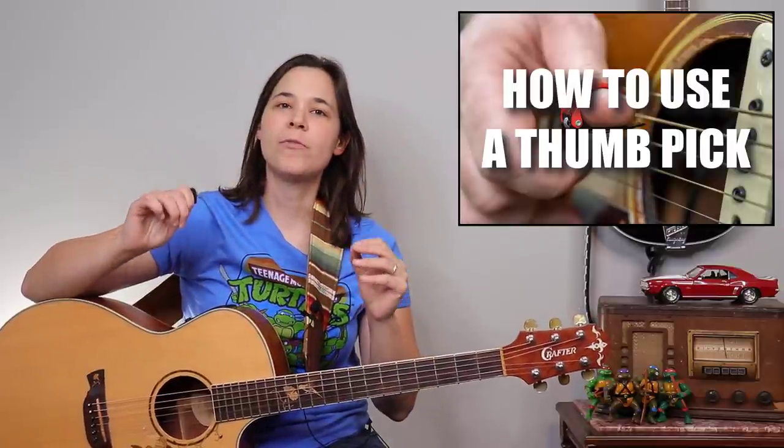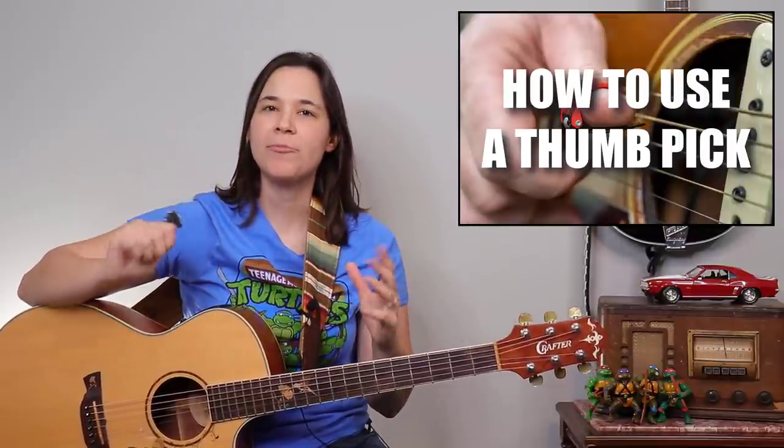I have four benefits that I'm going to talk about throughout this video. But before we do that, I just want to go over briefly how to use the thumb pick for the most comfort.